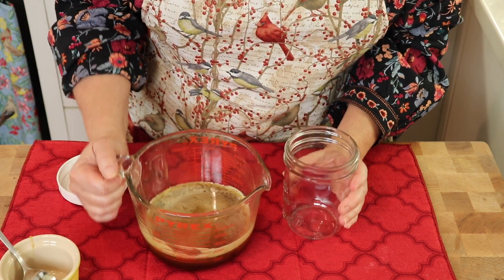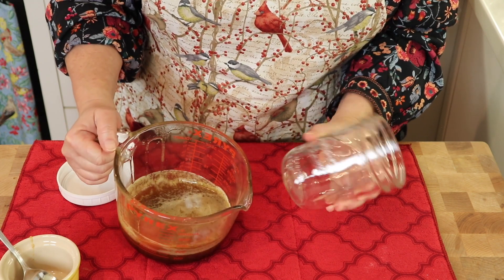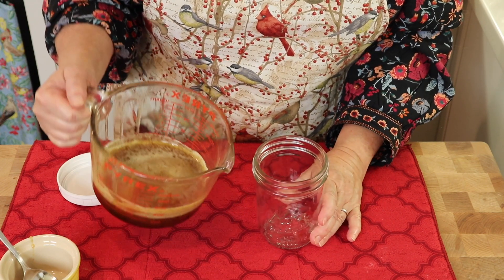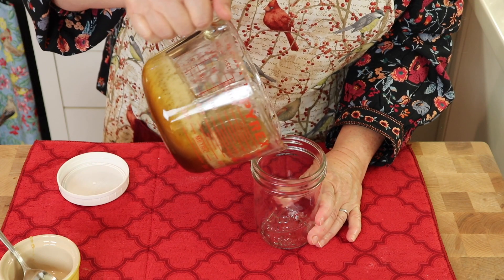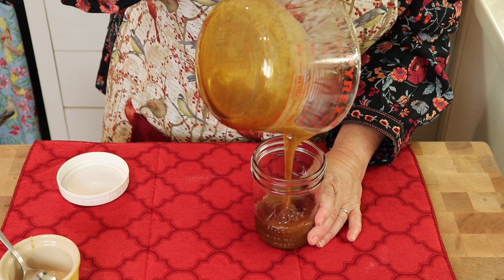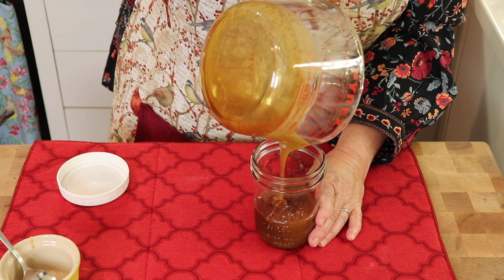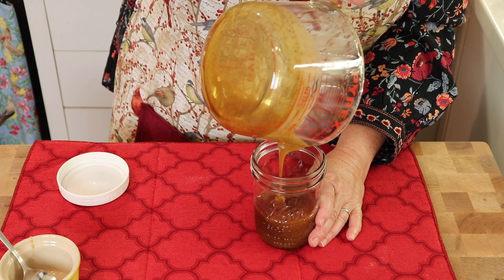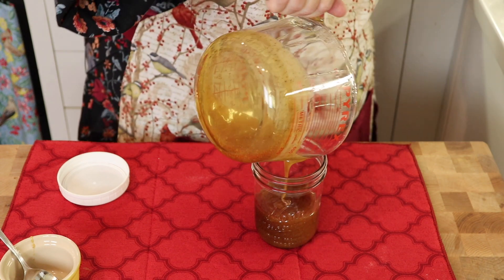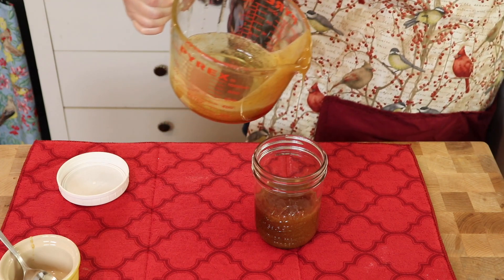So now we're ready to decant it. I'm just using a canning jar — you could probably get a smaller jar, but this is what I had handy and clean. I'm just going to pour it right in, and then I'm going to get a little spatula to get out every little last bit. And then you're just going to have a wonderful homemade cough syrup.